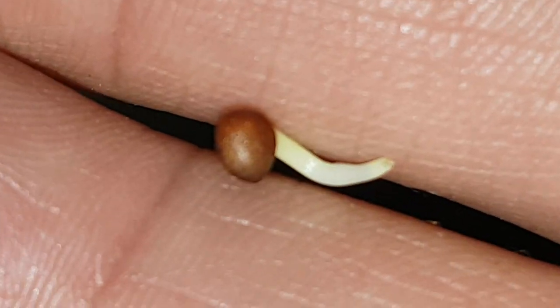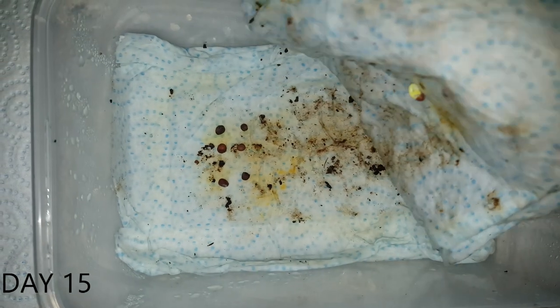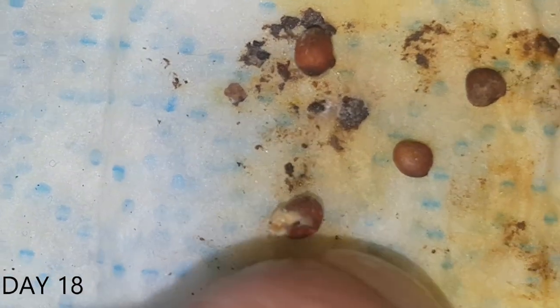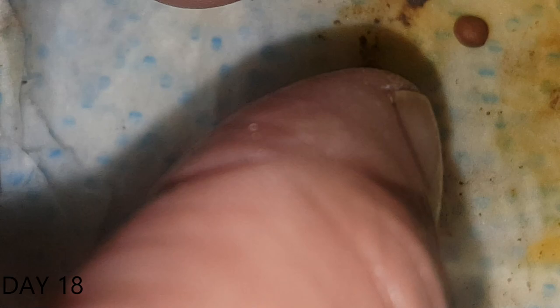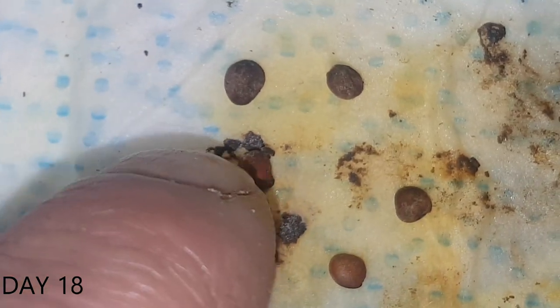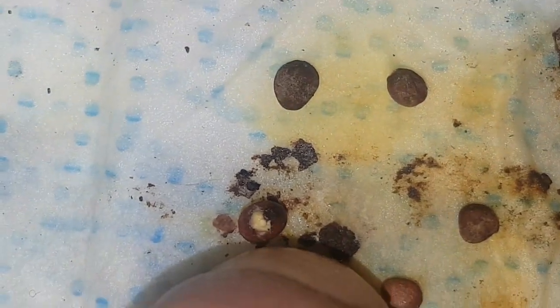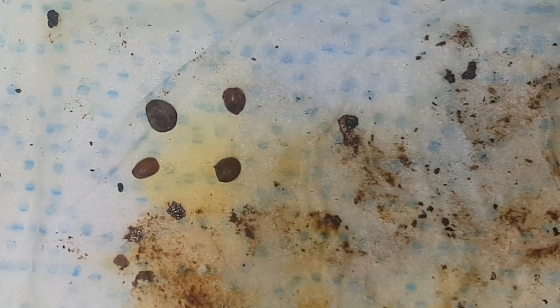That leaves me with seven radish seeds that haven't germinated yet. Day 15 and I can see at least one has germinated. Day 18 and of the six left there's two that look like they may germinate, but to be honest the seed itself feels quite mushy, so I'm not sure if handling it has peeled away the outer layer of the seed, but I'll remove them and plant them anyhow.